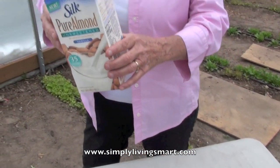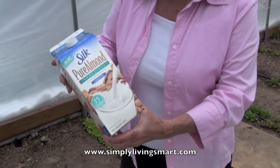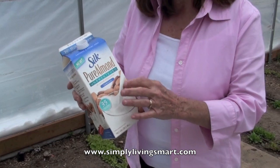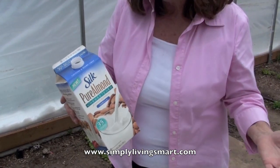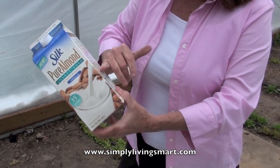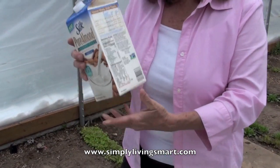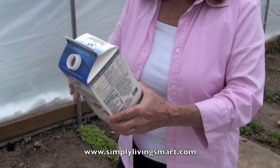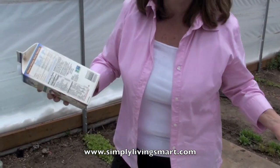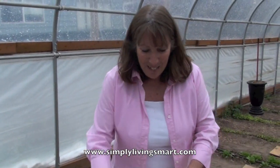Another great container are any of these milk containers that are the cardboard. This could be a little pint size, like your whipping cream or buttermilk, or any size containers. We'll cut these down, and this is perfect. You can save so much money from the store if you'll just save some of these. Plus think about all the stuff that's not going to the dump.